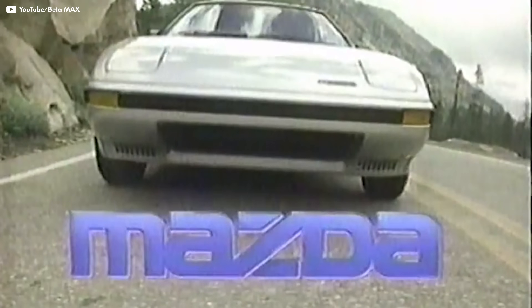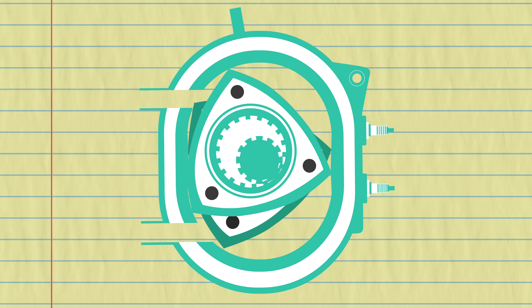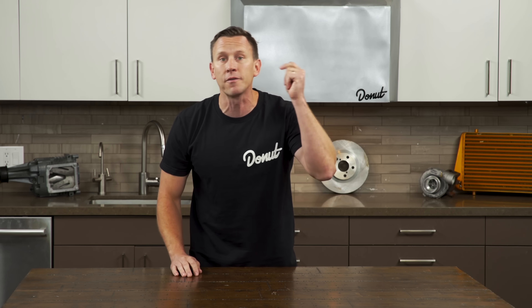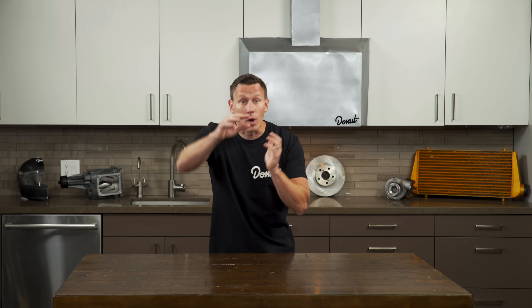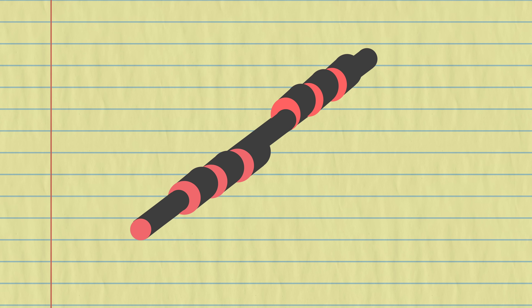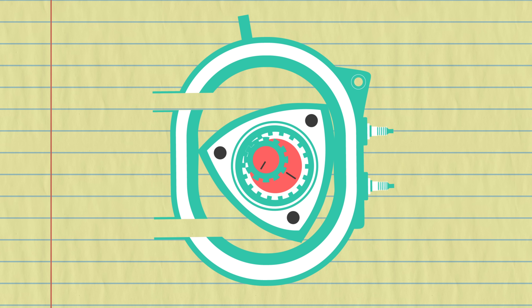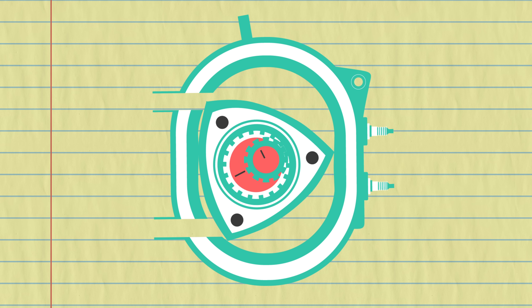The way Mazda did it on engines like those powering the RX-7 and RX-8 was to put two rotors that complemented each other, so when one rotor was entering combustion, the other was about to enter combustion. You can see how evenly a Wankel rotary engine delivers power versus the herky-jerky motion of a piston engine. The output shaft has round lobes mounted eccentrically — offset from the shaft's centerline. Each rotor fits over one of these lobes, which act like a crankshaft. The eccentric shaft moves three turns for each turn of the rotor, which is why these engines can rev so high.